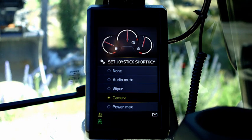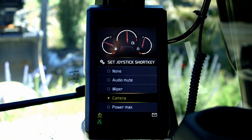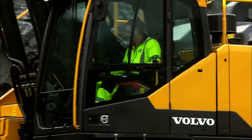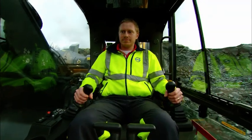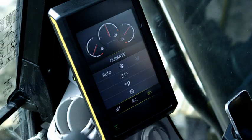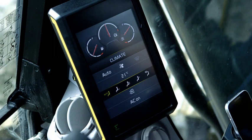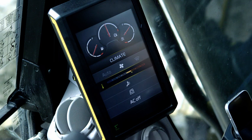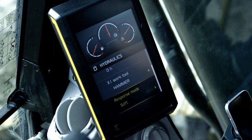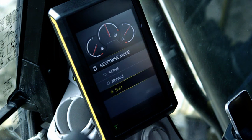You can select wiper, radio mute, camera control or power max in the joystick short key. This saves time, as the operator doesn't need to let go of the joysticks to control simple tasks. The new, larger 8-inch display allows the operator to view the machine settings and adjust operator environment such as climate control. In the display, you can set different response modes to make the machine fully suit the operator and the job.